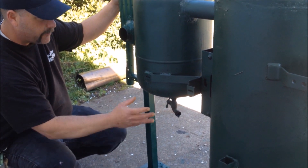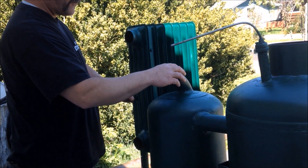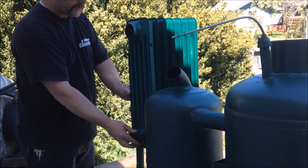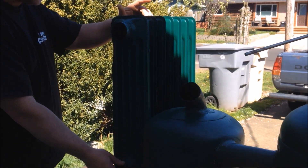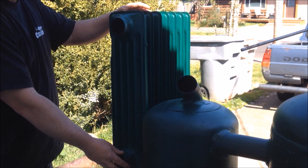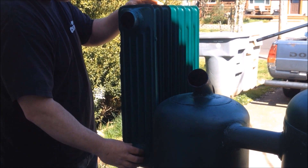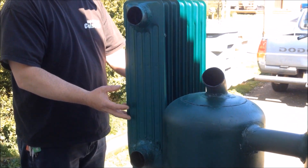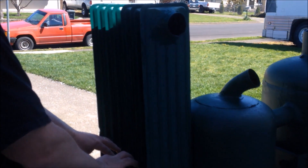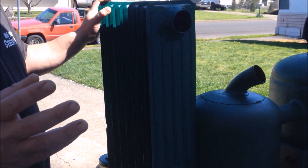The gases come from here and go to the bottom — this right here is one of those old oil heaters. I figured that would do a good job of cooling down the gases even further. It goes in here, the gases travel up while the condensation stays down at the bottom.